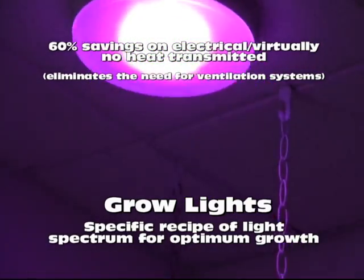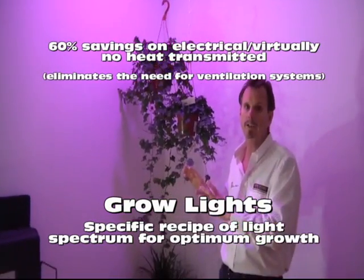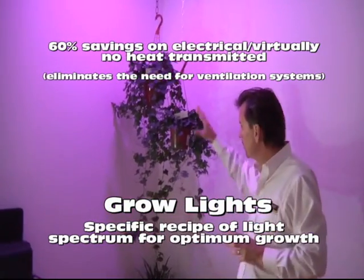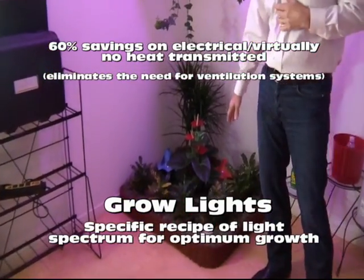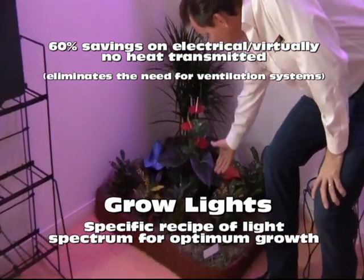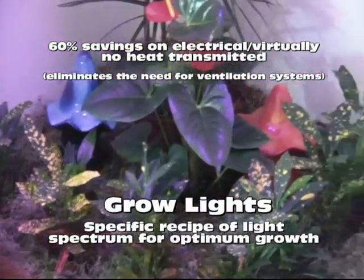These plants have existed only in this room, and if you look down here and see how incredibly healthy these plants are under the light of the SVG, the Solara Day Grow Light.